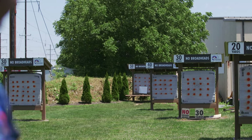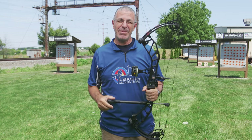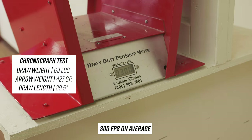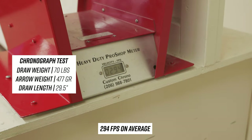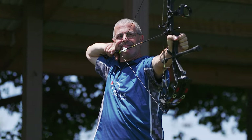Because I was concerned about the draw cycle, I reduced the weight on this bow — it's a 70-pound max weight but I took turns to get it to 63 pounds. I was shooting a 477-grain arrow and got 285 feet per second at 63 pounds. That's faster than other bows I've shot at 70 pounds. If you shoot the spec arrow PSE used for their testing, your speed is going to be through the roof. Just a super nice shooting bow that is screaming fast.